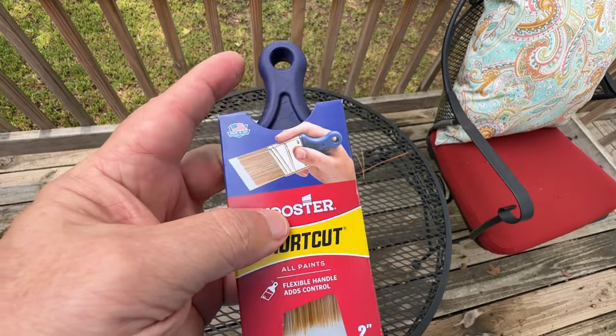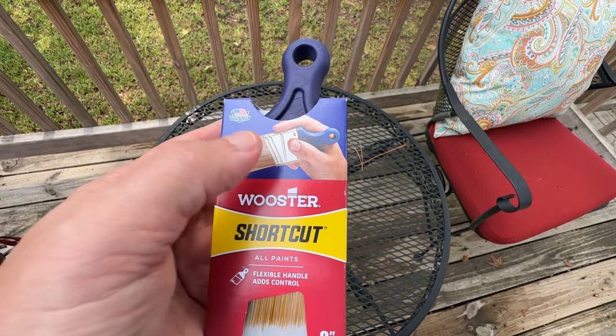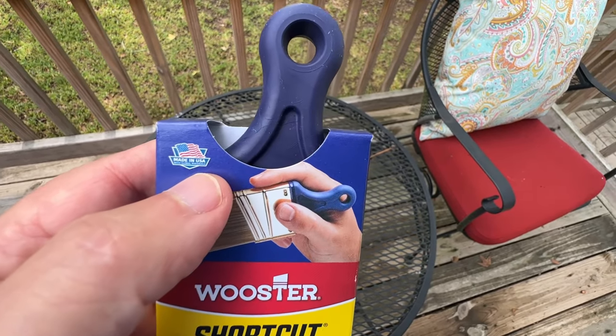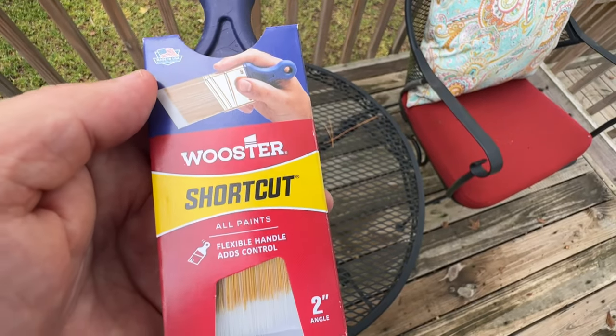So if you're in the market for a reliable paint brush that's versatile and easy to work with, I highly recommend the Wooster 2-inch Angle Sash Paint Brush. It will become one of your favorite go-to paint brushes for sure. And I hope that helps you.